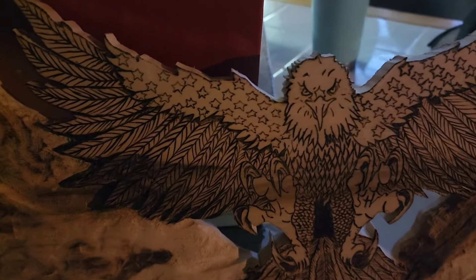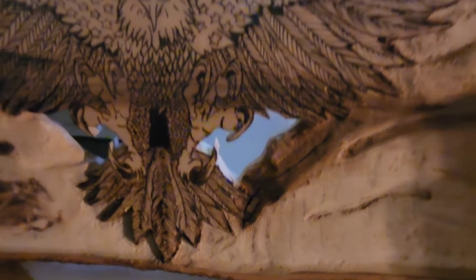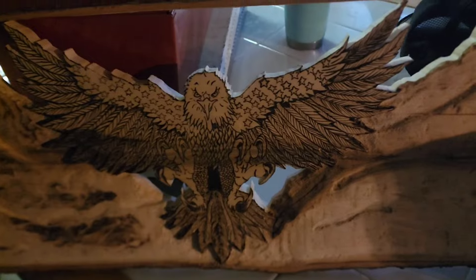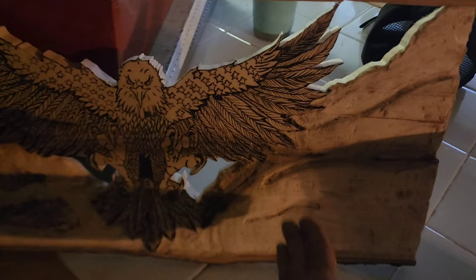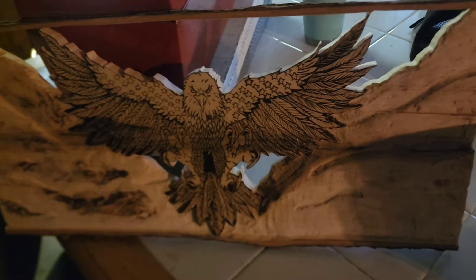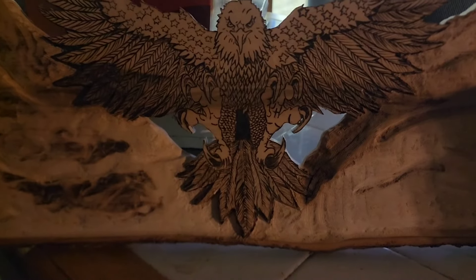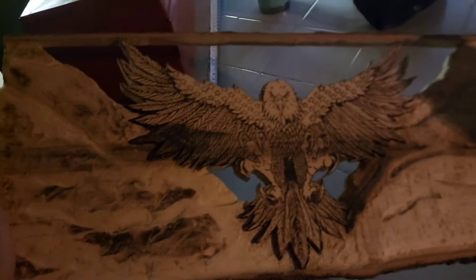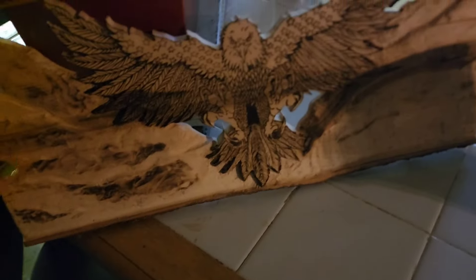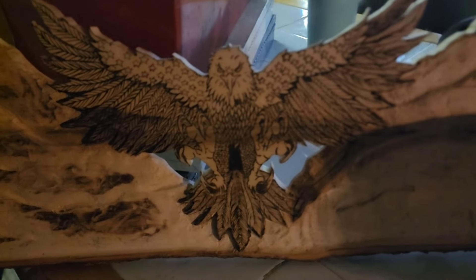I got it wood burned and got the feathers all in there. The next step, when I go back to the shop, is to finish this mountain, push it back a little bit more, and then add color. So that's going to be part two. What do y'all think of the wood burning part? I'm really digging that it's cut out like that — I'm really liking it. Let me know what y'all think. Okay, bye.